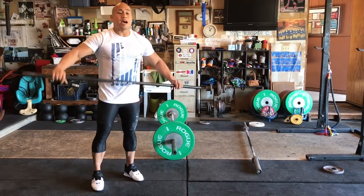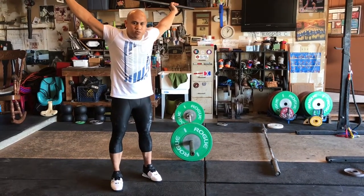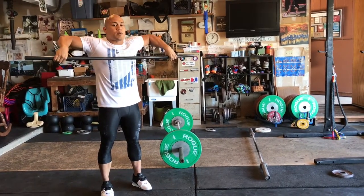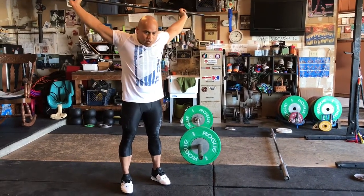For example, when athletes put the bar over their head, commonly what they'll do is swing it over and put the bar behind them, with their armpits facing down toward the floor. Here's a different way: pretend like you're doing a muscle snatch, bringing it up close to the body, turning the hands over, and pressing it straight up. Now my armpits are in a good position, and the bar is directly over my head instead of behind me.